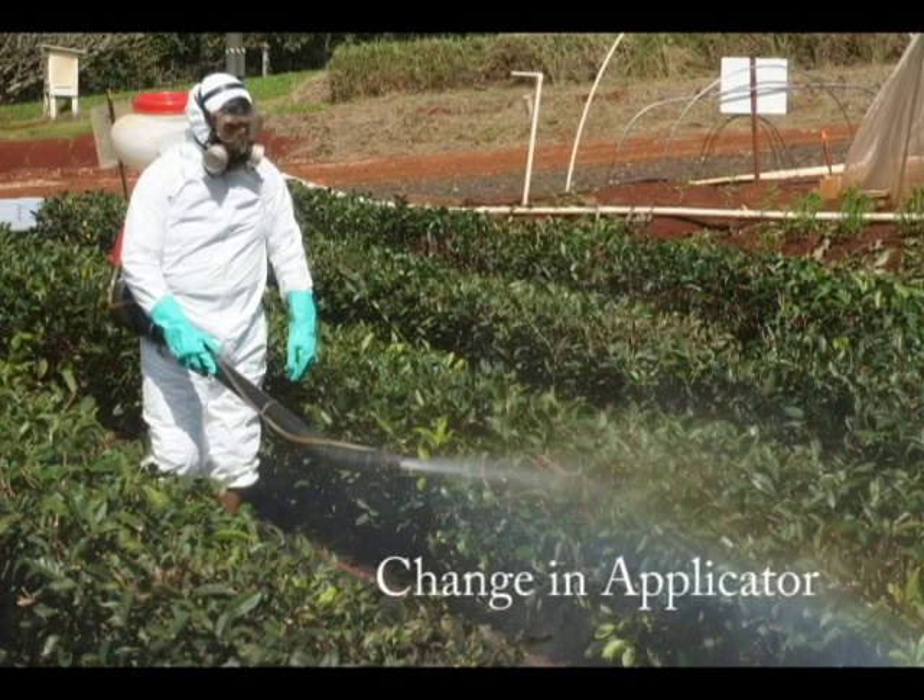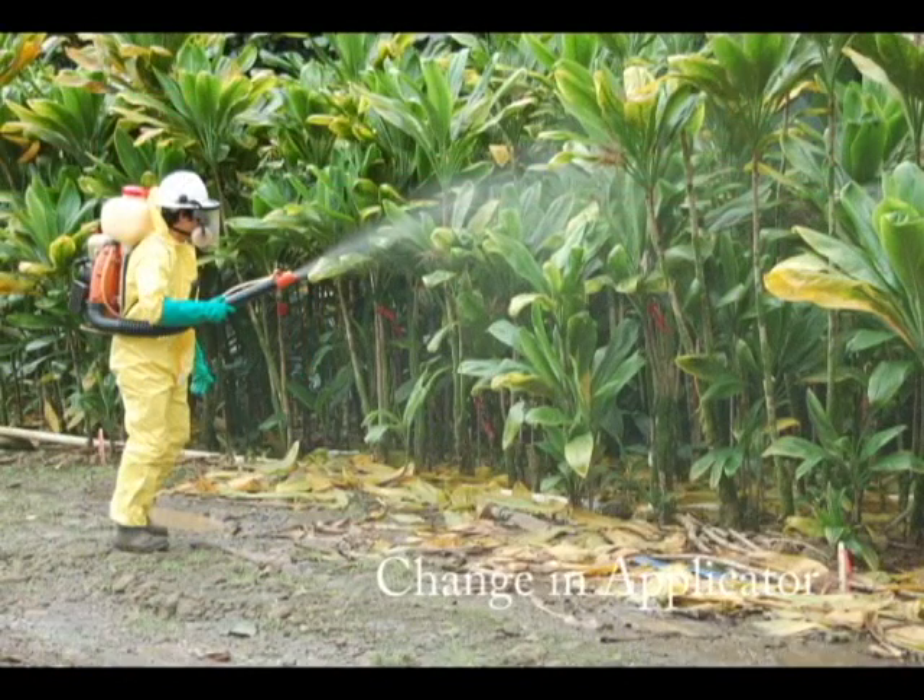Let's say someone calls into work sick. When you change the applicator, the output changes as well. Therefore, we recommend calibrating your sprayer at the onset of every application.